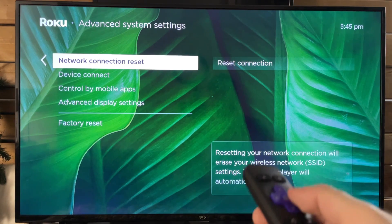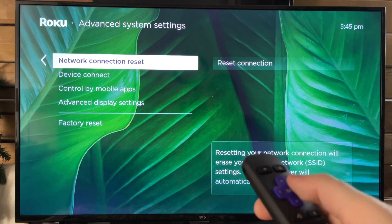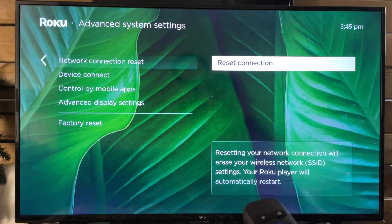This is going to reset your network connection and it will erase your wireless network settings. Your Roku player will automatically restart.